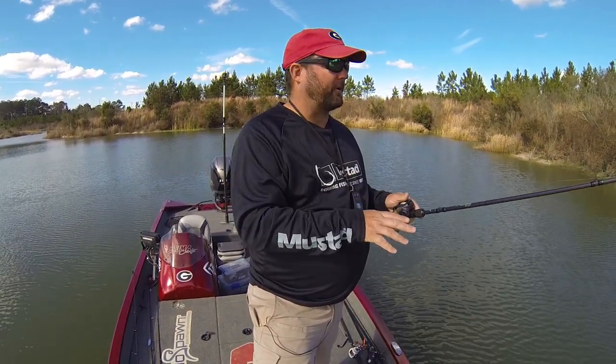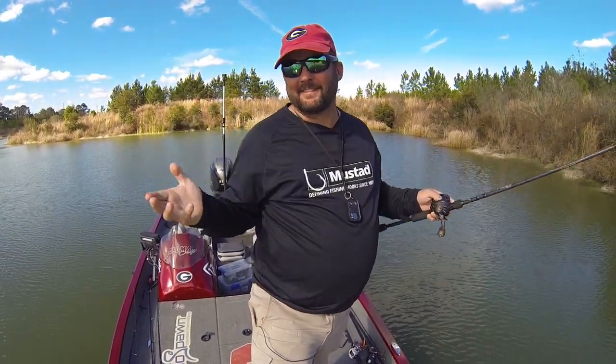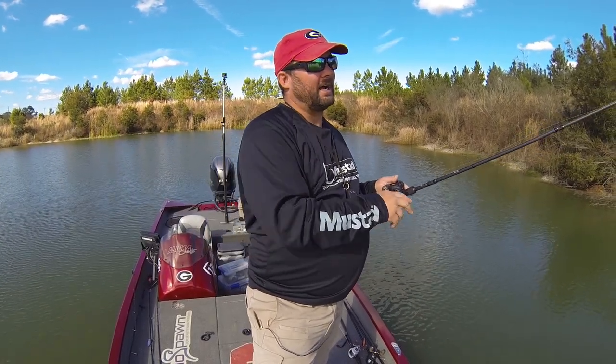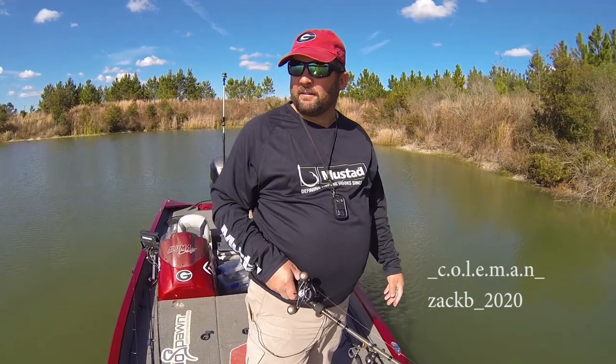Hey guys, this is Gene Jensen. I want to do a real quick video on how to fish stained or dingy water. This is about the 10th or 11th time I've attempted to do this video. This whole week I've had nothing but technical issues with my microphone setup — it ended up being a little wire sticking out of my GoPro. Luckily I had a replacement, had to dig for it in storage, but I found it. Sorry about the long wait after my last one. This question was asked by a couple of young Instagrammers — I'll put their Instagram info at the bottom to give them credit.